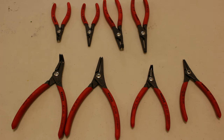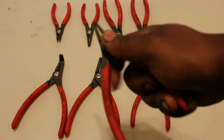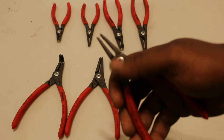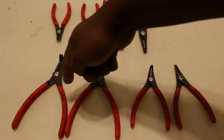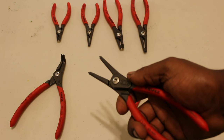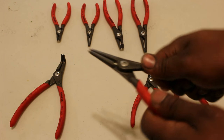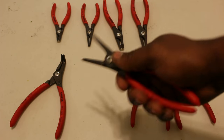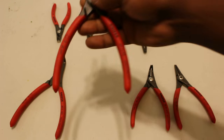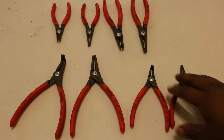What I like about this set is a few things. You see the way this springs back — this particular set, as well as this four-piece set here, will always be an external snap ring plier. There's no messing around with small parts trying to change the way the tool operates. It operates the way it is and there's no way to change it. You have a dedicated tool for your application.